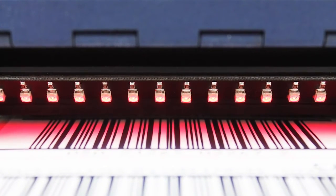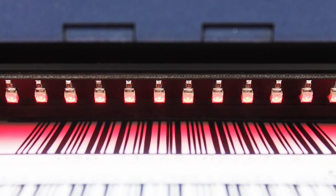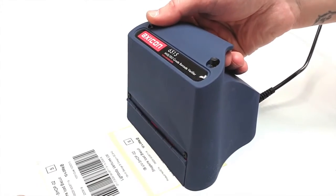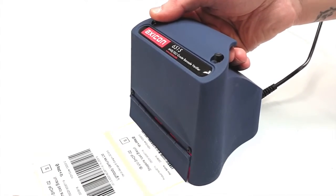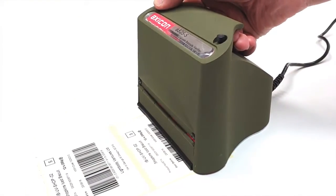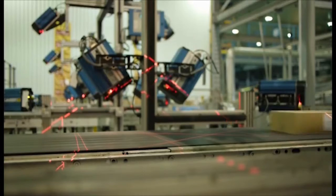But you don't always need two verifiers. If the widest of the barcodes you are checking, including the quiet zones, is no more than 125mm wide, the Axicon 6515 or its high-speed version the 6525S will be able to verify both point-of-sale and out-of-case barcodes.